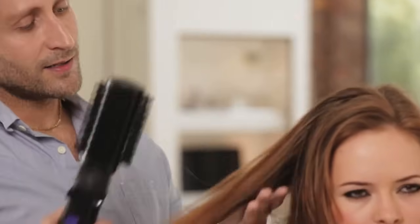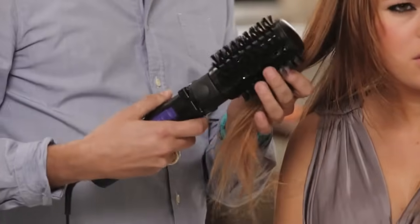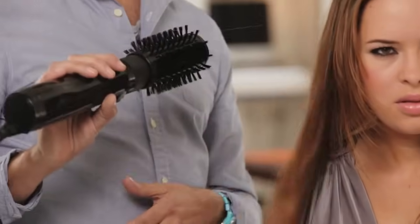Now you and a billion other girls around the world want to look like our Princess Kate — it's one of the hardest looks to get on your own. I think most girls that have that glamorous, celebrity, perfect blow-dry have to go to a salon, up until now of course, because with the Big Hair, what you actually get is a big soft brush with a hair dryer built in.